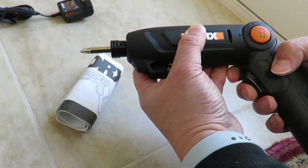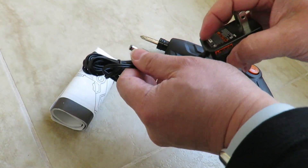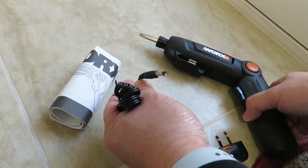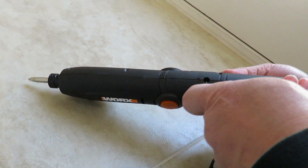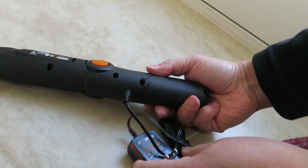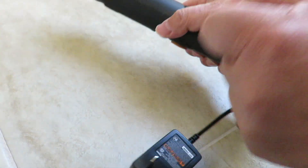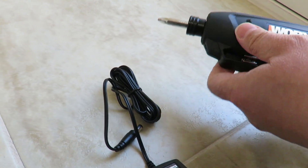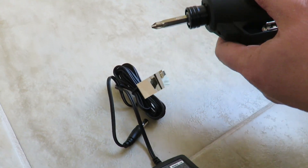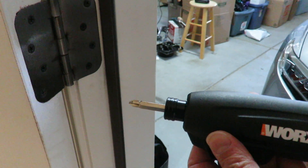You also get a nice charger that plugs into the other side right over here — you plug it into the wall. It has a nice lengthy cable. So it has everything you need, but you will have to buy more bits separately.